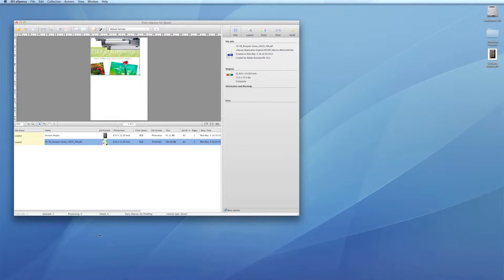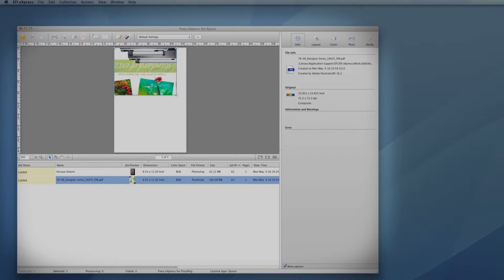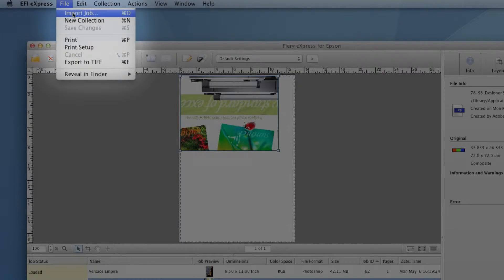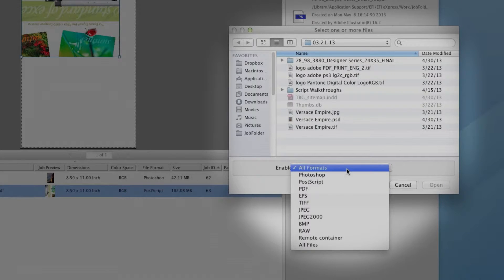4. Locally, you can also print using the Express RIP software. Here, the job list is displayed. From the File menu, choosing Import Job lets you open a wide range of file formats including PSD, PDF, EPS, TIFF, JPEG, and others.